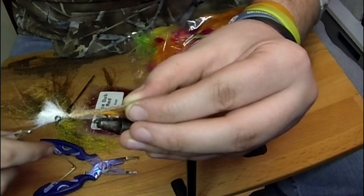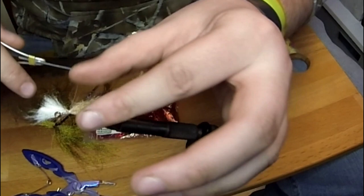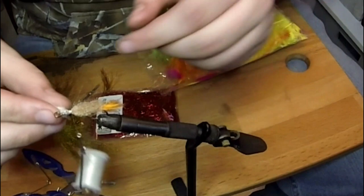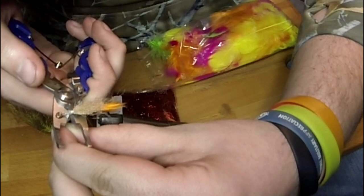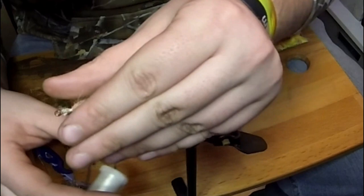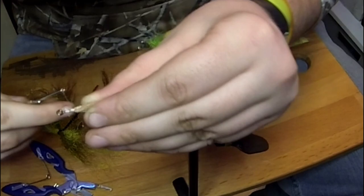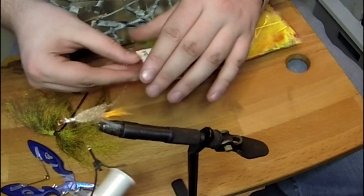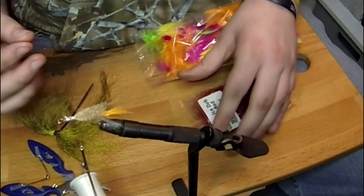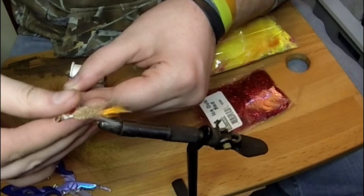I'm going to pull this back, wrap it over, and snip it — kind of forward from the tail we've tied. Same thing with the extra craft fur, snip that. Making sure everything's brushed back nicely, then tie forward towards the eye of the hook.